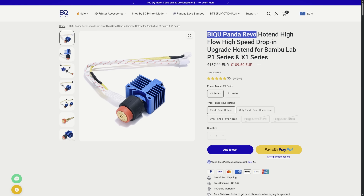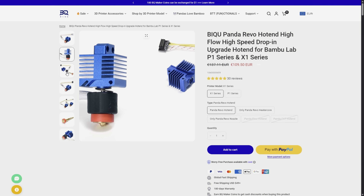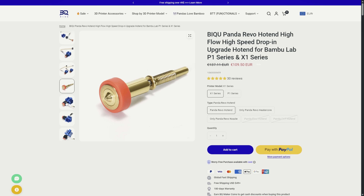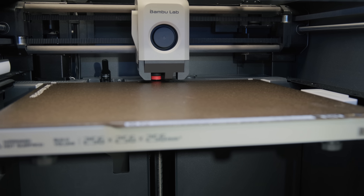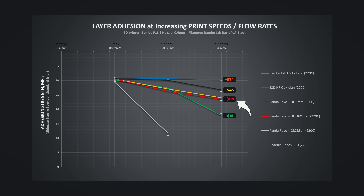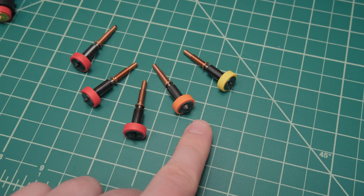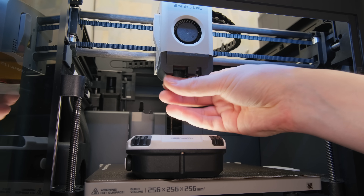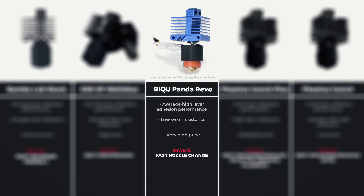Then we have the Panda Revo — I have mixed feelings about this one. It doesn't make sense that by default it comes with a brass and not an obsidian nozzle for a 3D printer lineup that needs an abrasion-resistant nozzle. Plus, the performance-to-price ratio is very low. If you have already invested in the Revo nozzle lineup or you must change nozzle sizes often, then it is an option that allows you to do that — a very pricey one, but also a very unique one.